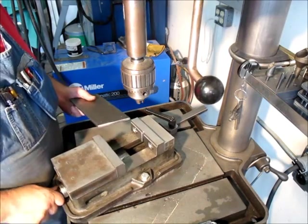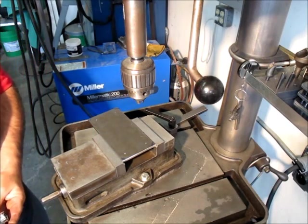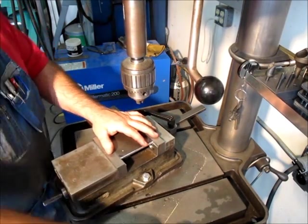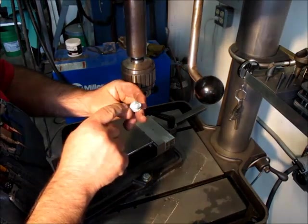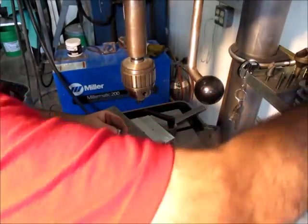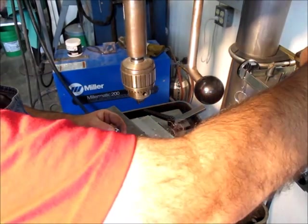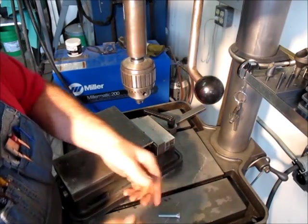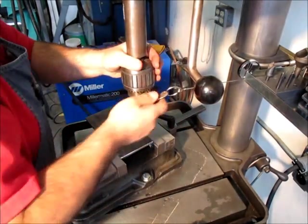Okay, so we're just going to drill this on the drill press here. Since we're using carriage bolts, I need to drill a hole that's big enough for the carriage part to fit in. Let's just go through with a pilot hole first — maybe quarter inch, something like that. I didn't like the look of that drill bit — I just grabbed one without really looking at it.